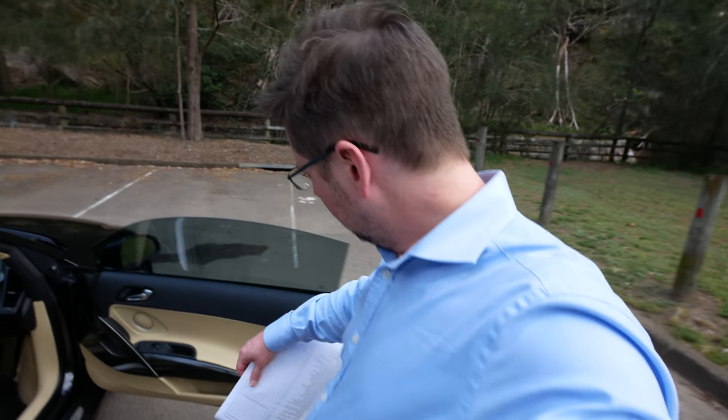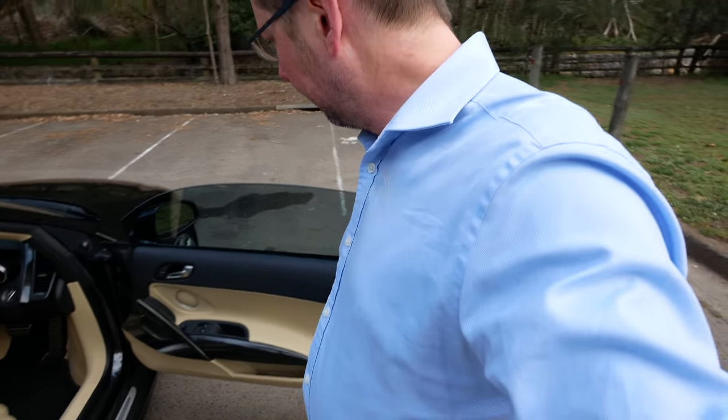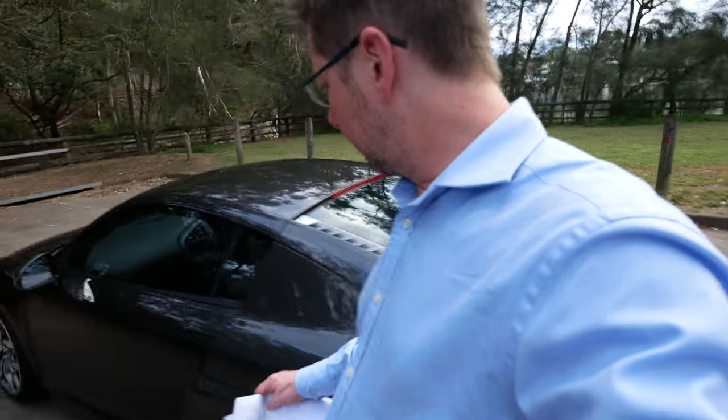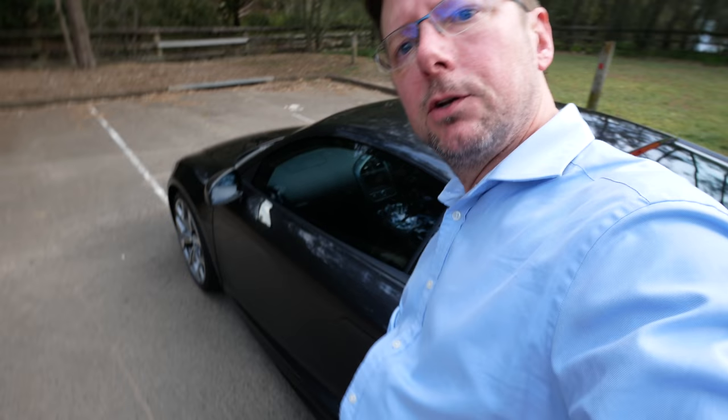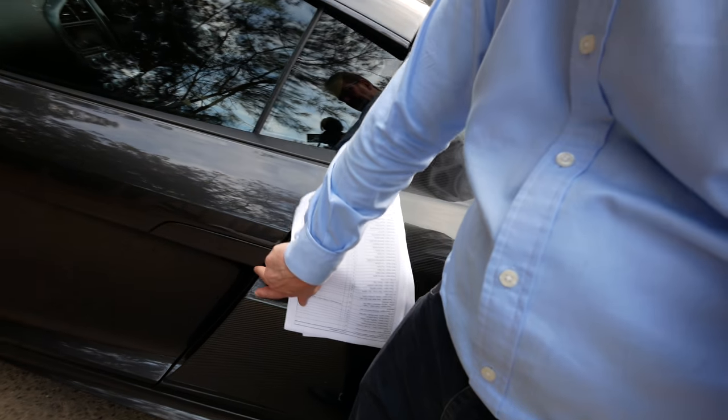One of the things that's clearly defective is the passenger side window switch — it's on the driver's side but it controls the passenger side window. That switch is not working properly so it will need to be replaced. Also, coming round this side, you can see that the passenger side door handle has quite a lot of play in it, which is not normal compared to the driver's side, so we'll need to get that fixed too.